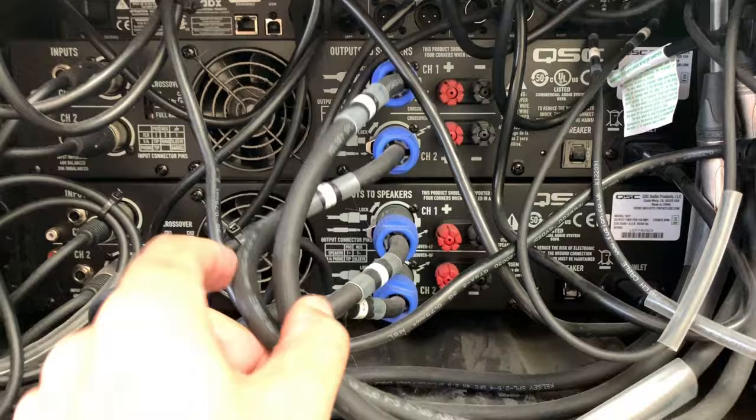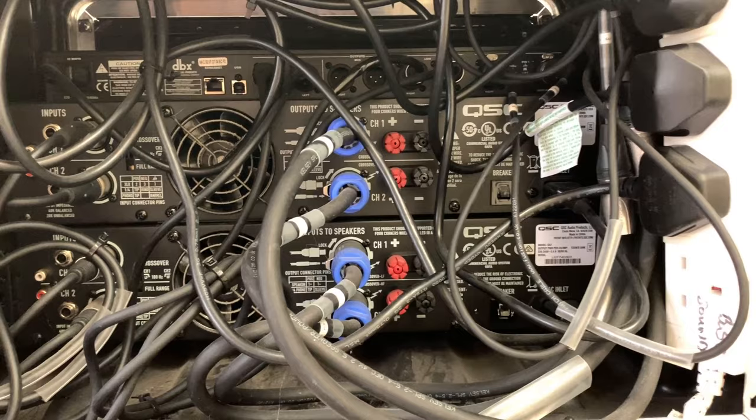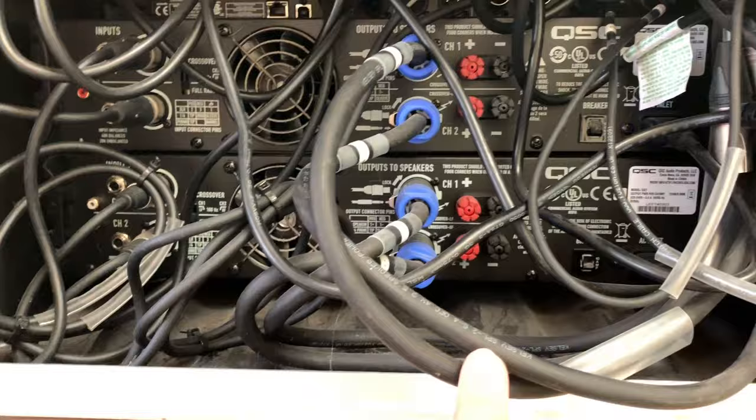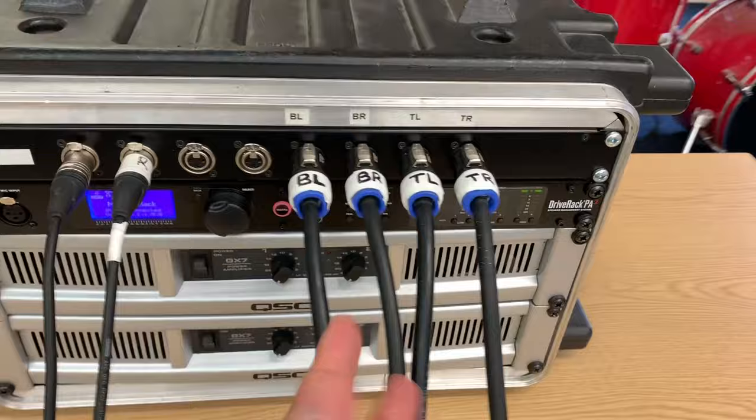Also on the back you can see the speaker outputs with much chunkier cable. A simple rule with speaker cable: the thicker the copper, the easier it is to get current to the speakers and more power and volume. These are thick two-core 4mm speaker cables. They don't go directly to the speakers — they go to the patch panel, which makes connecting the rig much easier.